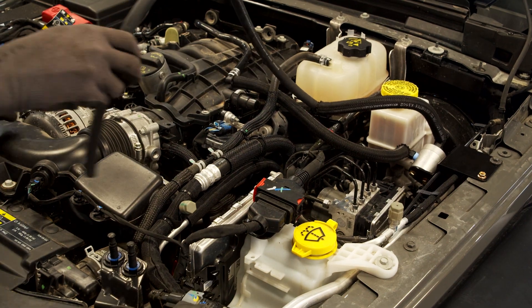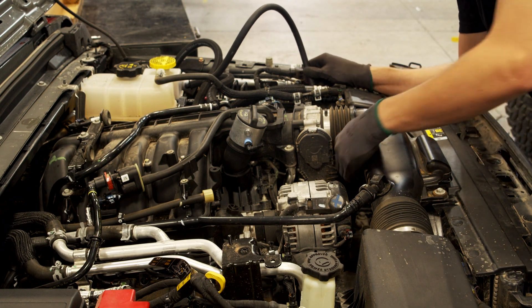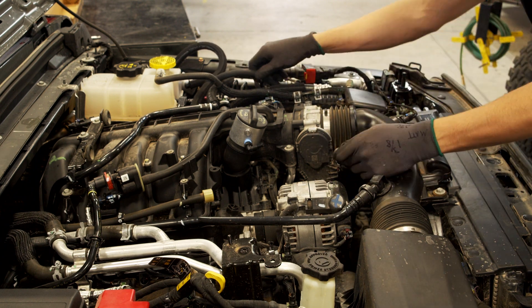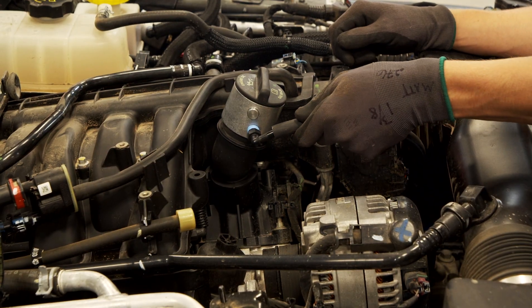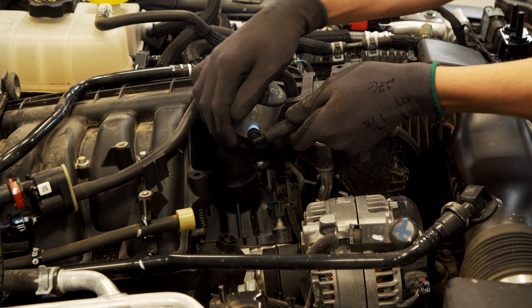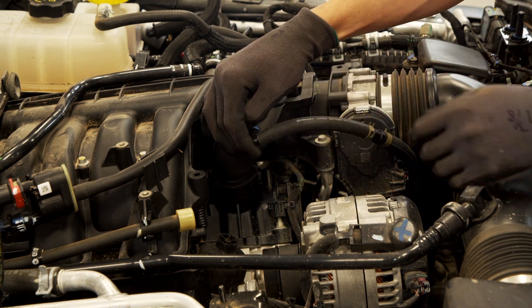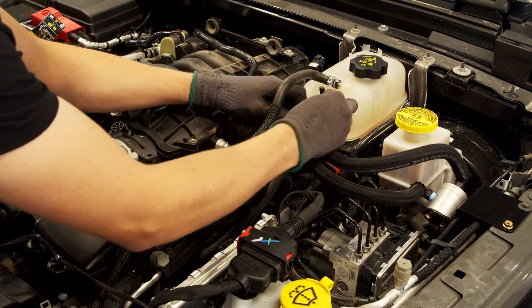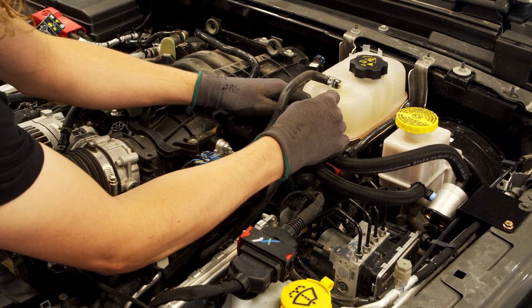Run the 5/16-inch diameter line under the air intake and connect it to the adapter fitting. Remember to keep the fitting pointed upward — that's very important for the system to function properly. Tie the hoses together and that's about it. You should be able to go on pretty steep inclines now.